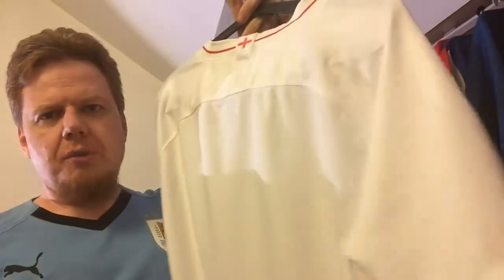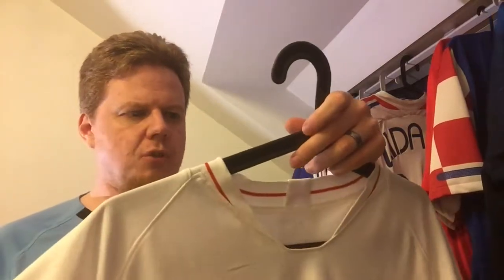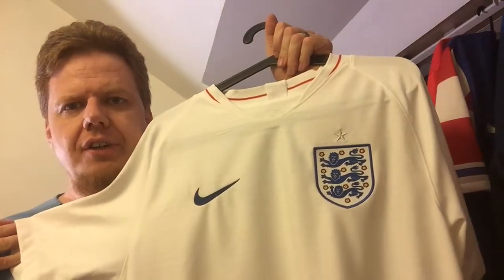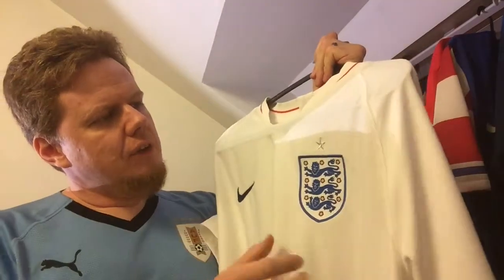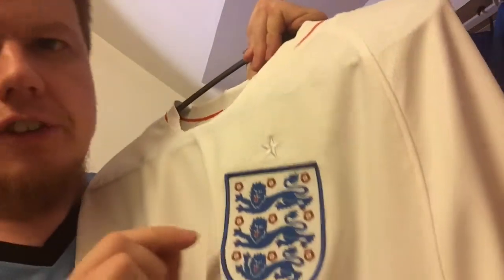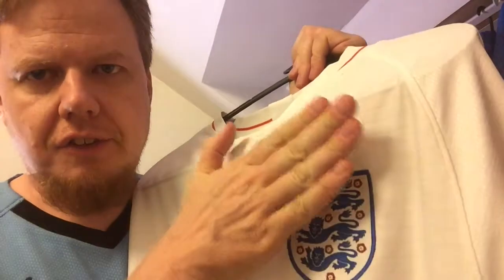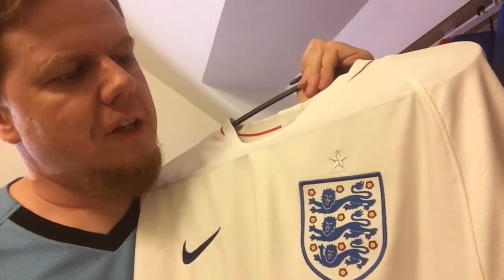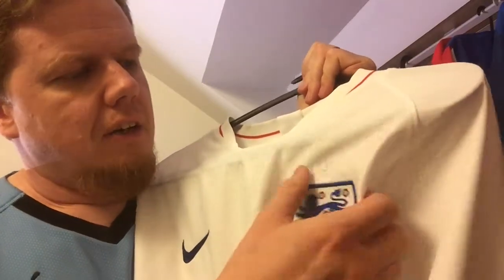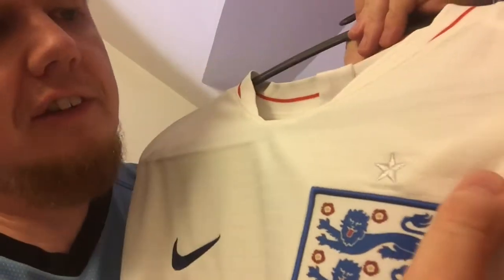The version I have is without numbers, because that's the way I prefer it — numbers usually wash out. It's a very clean shirt. The three lions crest is nicely stitched on. It's a replica version, so this is actual fabric, not a sticker or plastic transfer — that's why I like replicas better. The star, which is in silver, is also nicely stitched on.